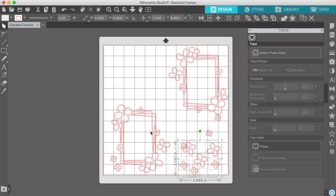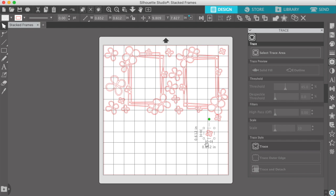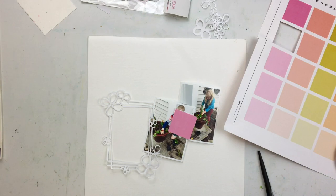I wanted a couple of extra flowers to kind of scatter around the page. So I ungrouped the originals and then copy and pasted extra flowers and I'm going to cut those out. I'm trying to space them here to maximize my paper when I cut it out from my cardstock. There are the files all cut out, and you can see how pretty those are.